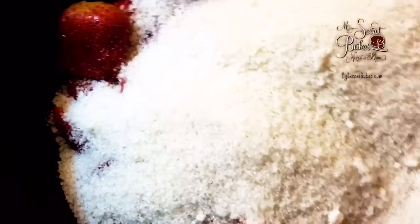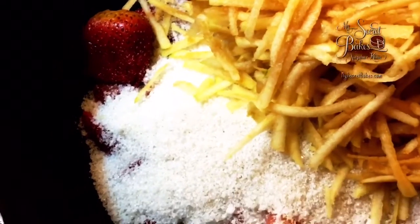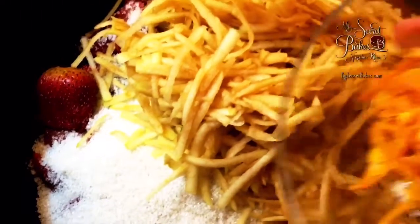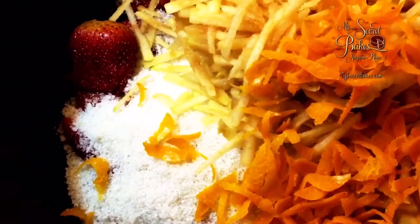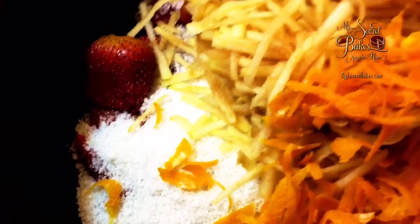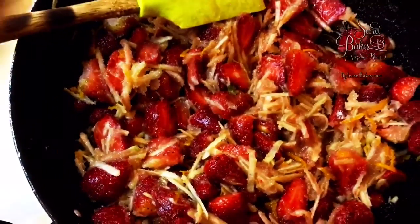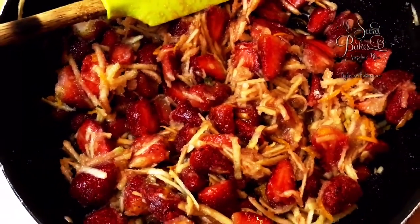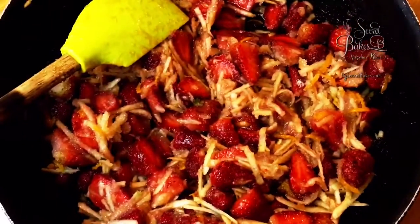I'm just doing it straight away — you can do it straight away too. Add the apples, the grated and blanched orange peel, orange juice, and mix it all together. Now I'm going to place it on the hob and let it cook for two to three hours, or till the jam reaches my desired consistency, or whatever consistency you want your jam to reach.